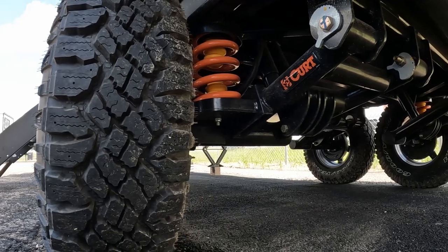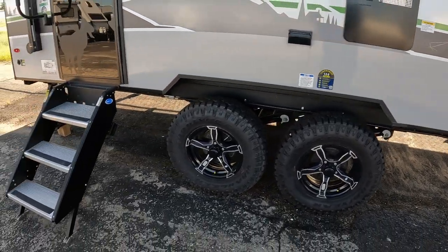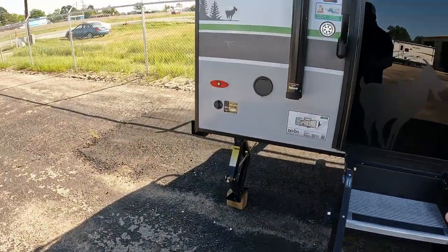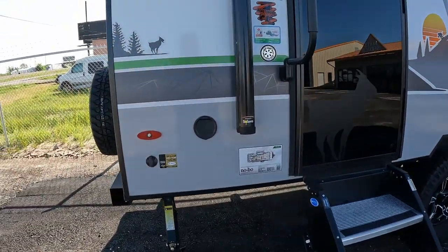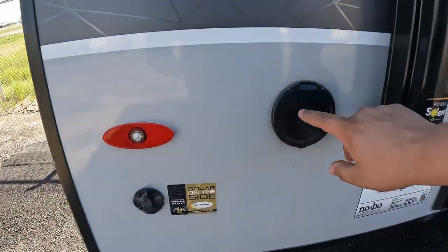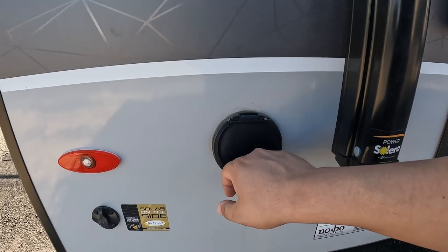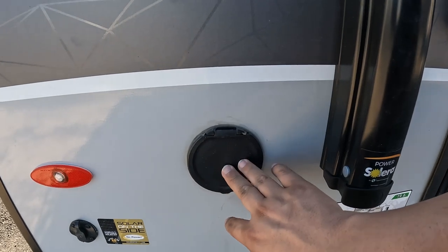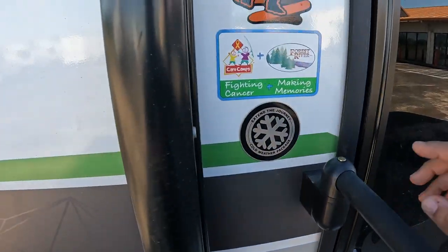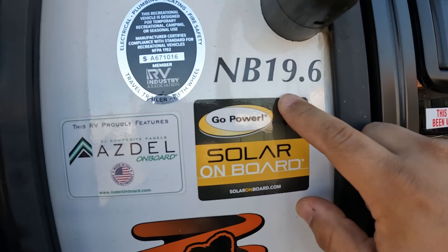You have a Curt suspension on here - it's fully independent, and that looks phenomenal. Coming on over, we've got Step Above by MoRyde steps. And then even though this one does have a solar panel on top, you can actually hook up another solar panel right here. Coming over here, this is going to be your spray port - a Pressuride spray port. So if you're cleaning fish or doing something along those lines, that would be great. You do have a hose in here somewhere, and then of course all LED lights. Again, the Beast Mode package with solar on board - that means you have a solar panel on top.